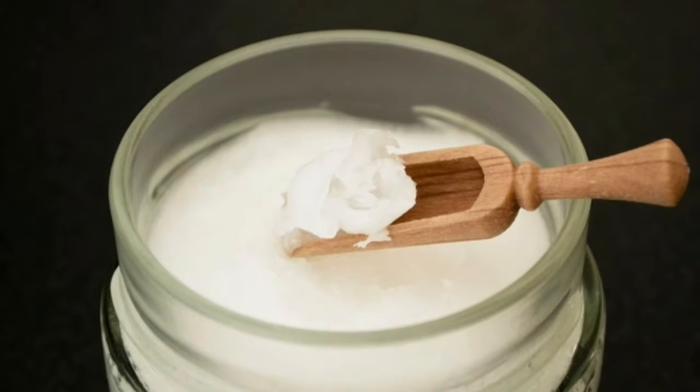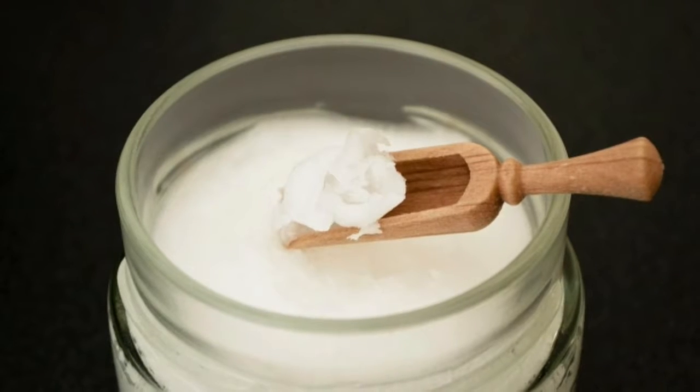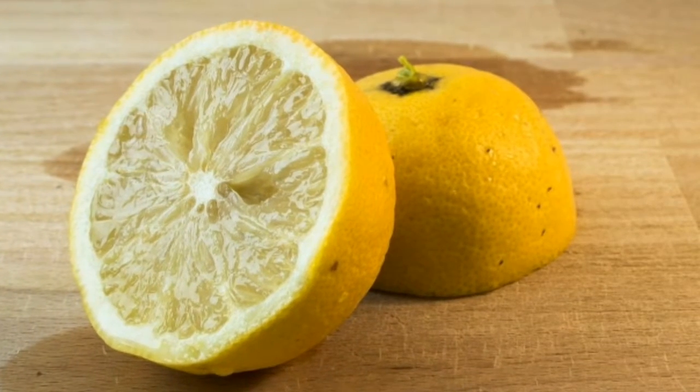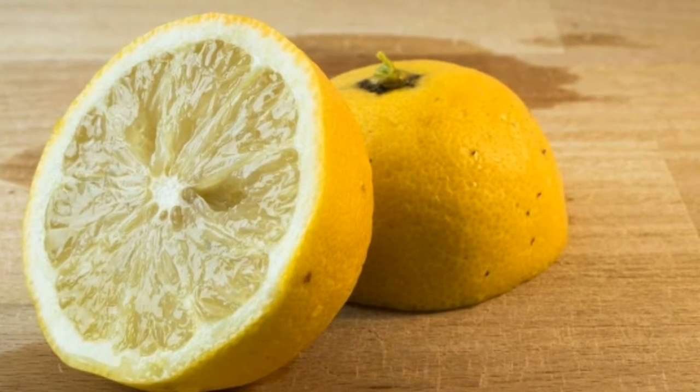The ingredients are coconut oil, lemon, olive oil, and cornstarch. These ingredients have properties that help shield hair from drying out and control frizz and curls. It won't work as fast as chemical treatments, but after a few uses the difference can be both seen and felt.